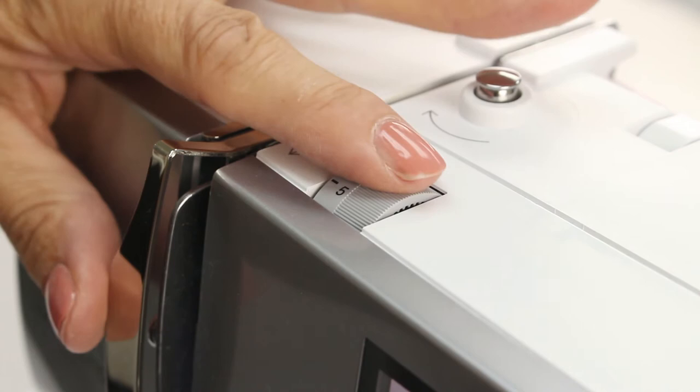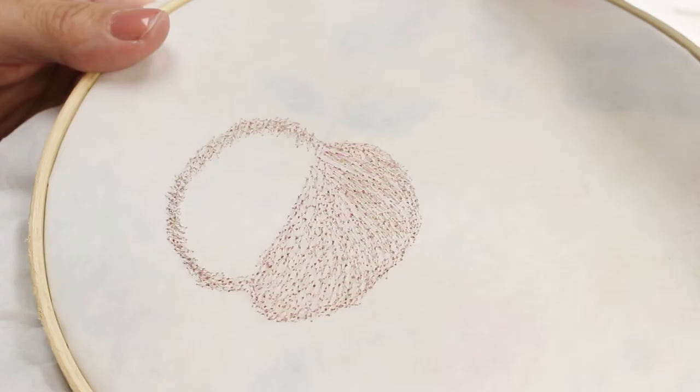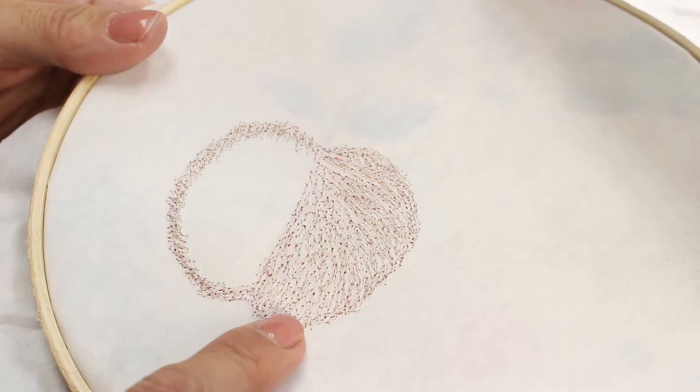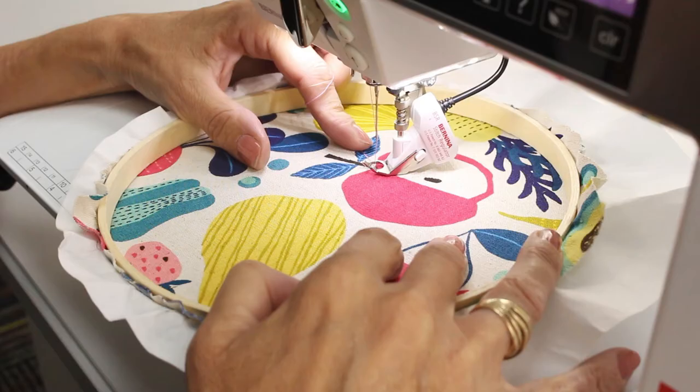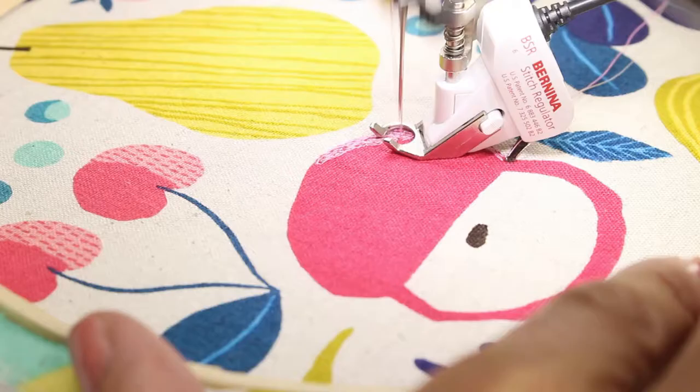I'm going to lower the top tension so that the bobbin thread doesn't pull through to the top. Every machine will be different so you can experiment with yours to see what works. The back of your work should look something like this. I'm going to place my hands on either side of the fabric so I can control the direction of my fabric.